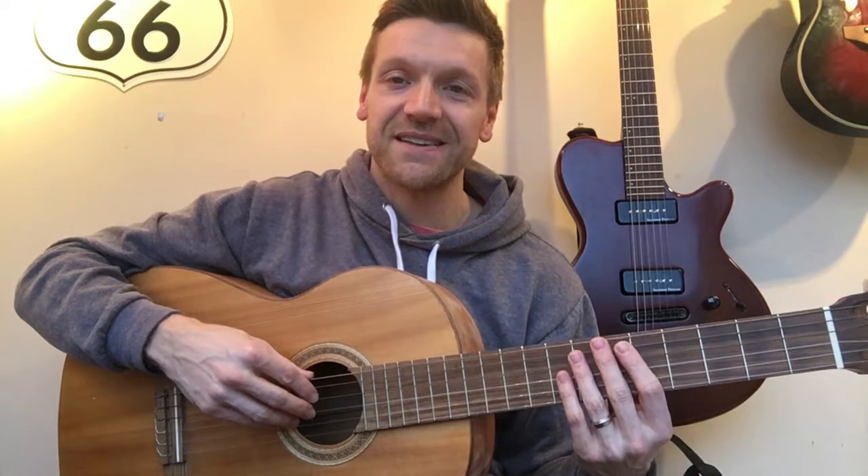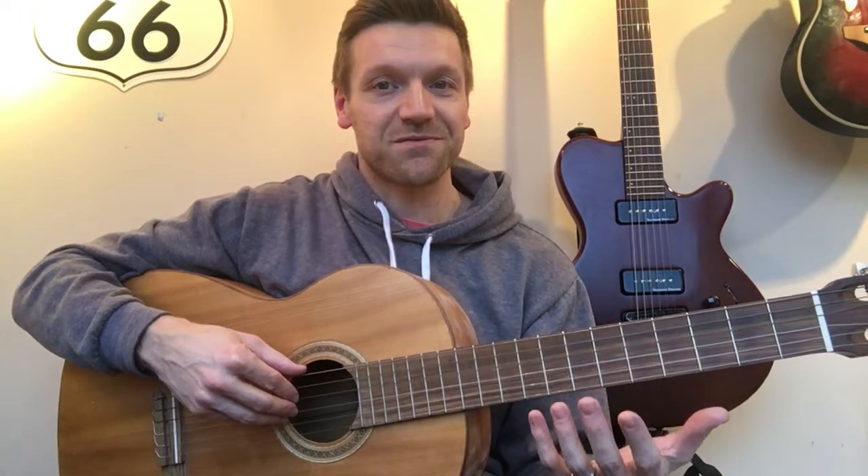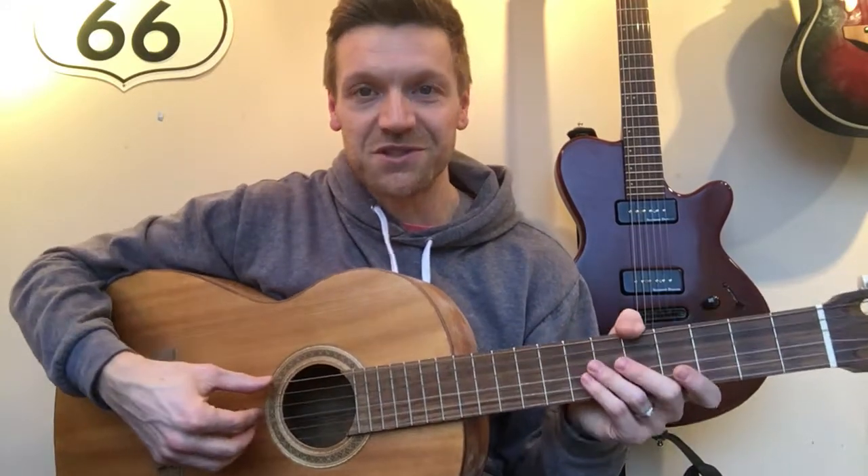Taking the first letter of each word gives you the notes of your strings. It's a really easy one to remember whether you're four or five years old or 85 years old — this little riddle is going to help you remember the notes of the strings.